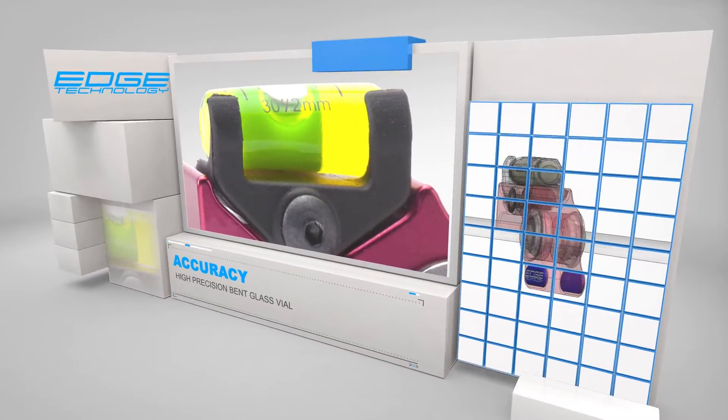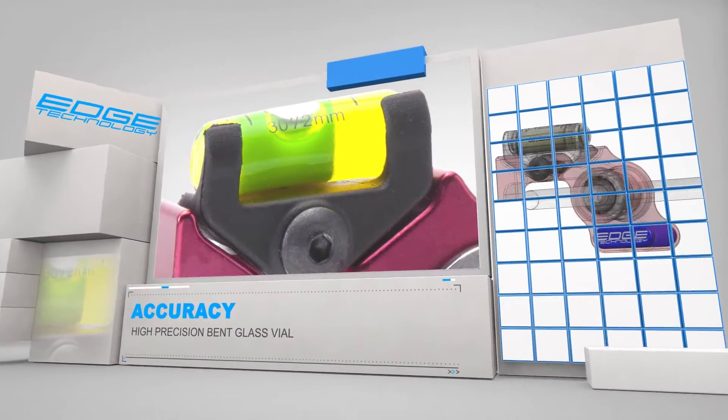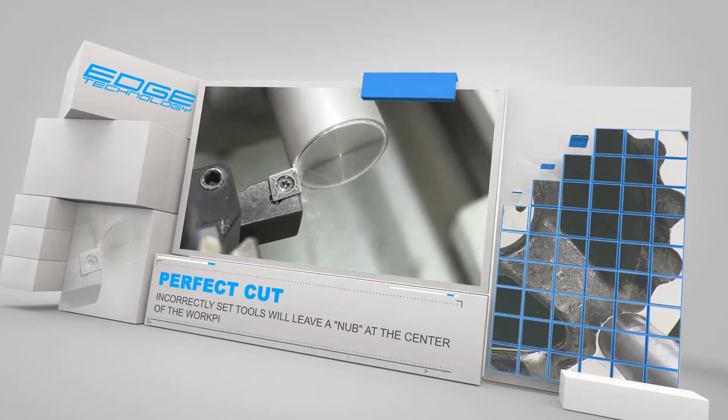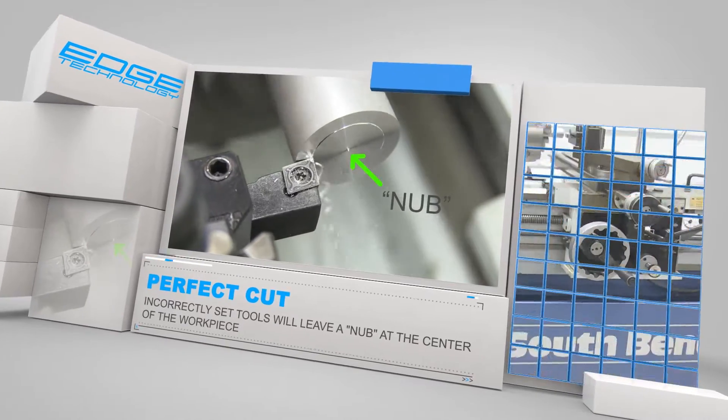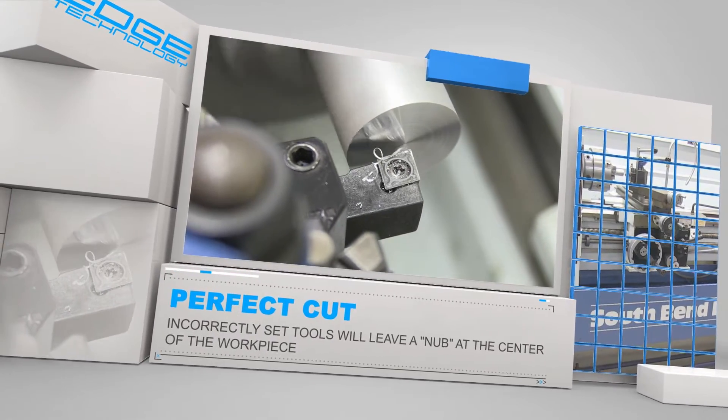The ProLathe Gauge features a precision bent glass vial for superior accuracy. A correctly set tool will make a perfect cut every time and never leave that annoying little nub that is sometimes created after a facing cut.